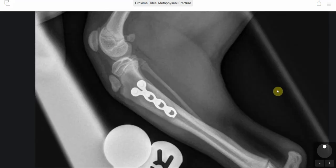At six weeks following surgery, you can see here that the fracture had healed fully. At the same time, the plate had not interfered with continued growth of the tibia, so we were pleased with that. The bone continued to grow beyond where the fracture was.